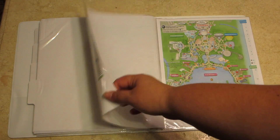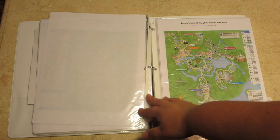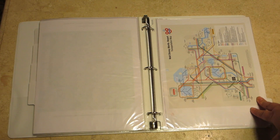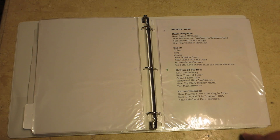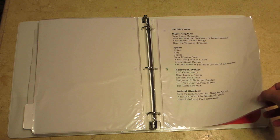Next is the maps section — we have maps for Magic Kingdom, Epcot, Hollywood Studios, Animal Kingdom, and a transportation map. I'll link those down below so you can print them off yourself. In the other section I have the smoking areas, since we're traveling with two smokers, so they'll know where to go.